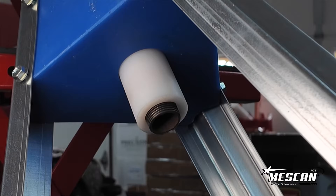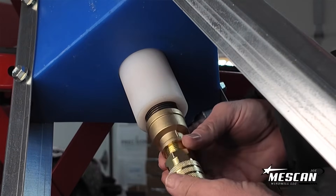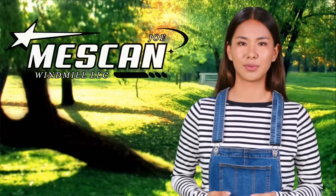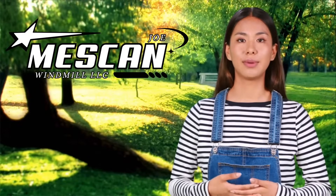Depending on which generation model you have purchased, install either the double check valve system or the swivel hose connector to the threaded bottom pipe. That is literally all there is to it. Here at Joe Mescan Windmills, we don't just claim to produce the world's best windmill pond aerator — we actually prove it.